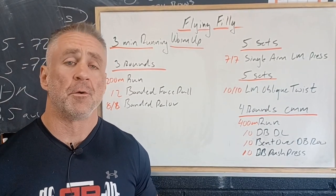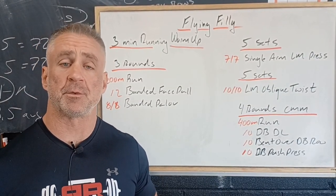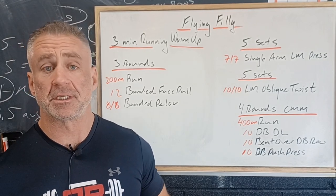For Thursday's workout we're going to be balancing out the pulling strength we built on Monday's workout with building some pushing strength.